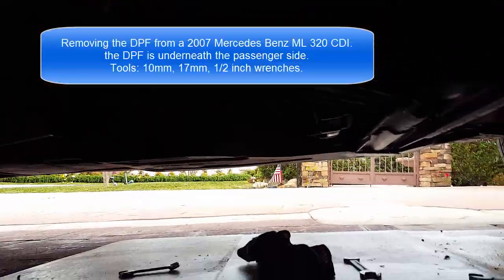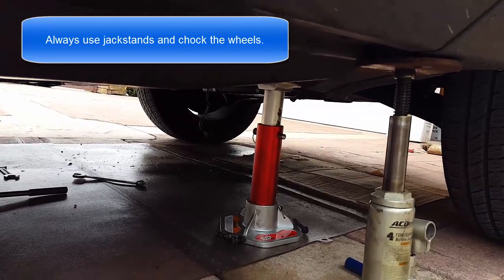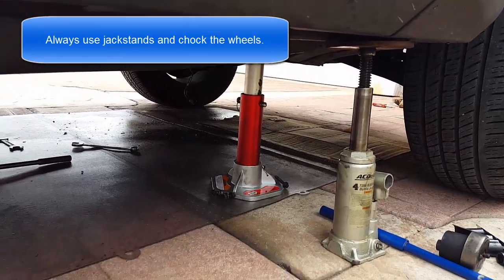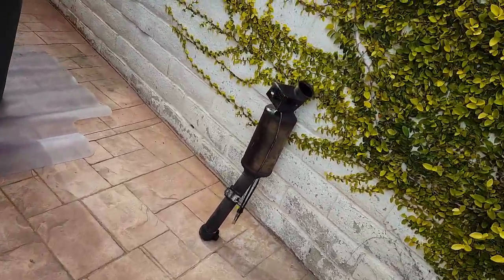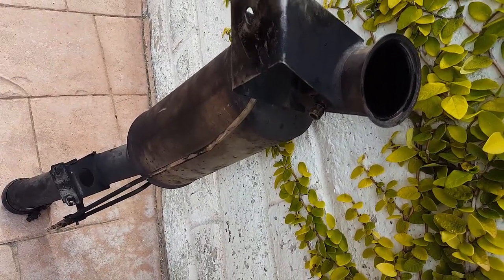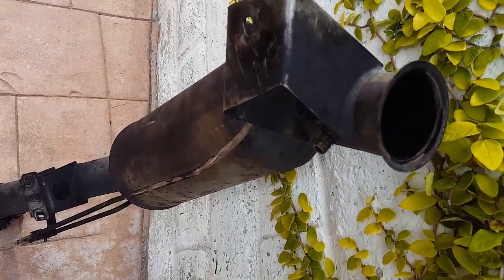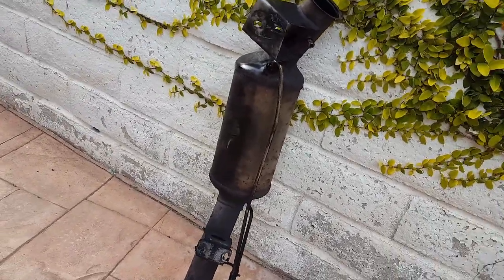Here's how you clean out your diesel particulate filter. What you've got to do is take it off — it looks like it's already off. Basically you disconnect it here and disconnect those little hoses right there. Don't forget to use the jack stand when you check it. Here's what it looks like when it's off the car — this is a diesel particulate filter from a 2007 ML 320 CDI. It's about that long and it's easy to take off your car.